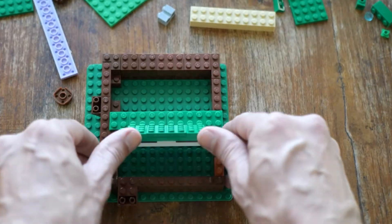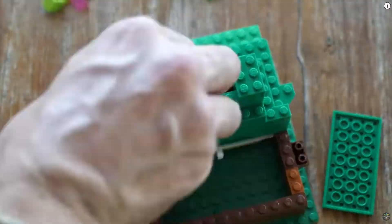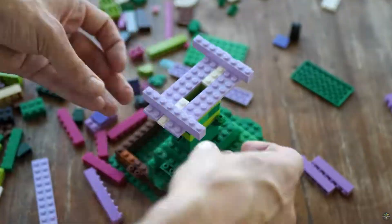I started with the reservoir at the bottom and built it out to look kind of like a flower. As it turns out, if you're more into Minecraft than Lego, this is still applicable.